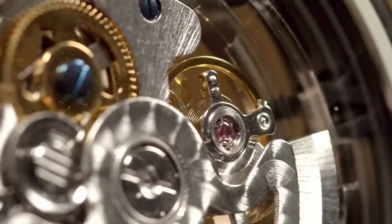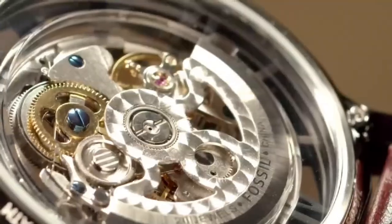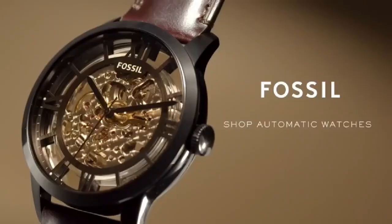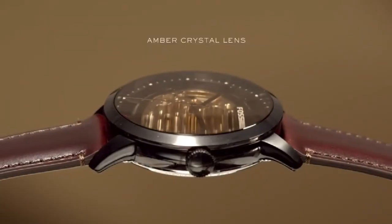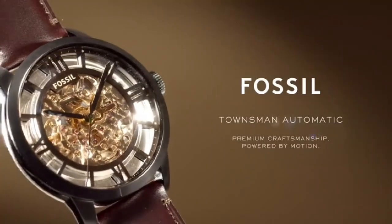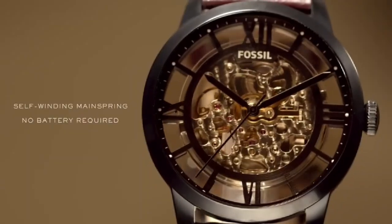Fossil Townsman Automatic Watch. Main features: Case Diameter is 44mm, Movement Type is Automatic Three Hand. Platform is Townsman. Strap Material is Leather, Strap Color is Brown. Case Water Resistance is 5ATM. Case Material is Stainless Steel. Case Color is Black. Dial Color is Brown. Strap Fashion Color is Brown. Interchangeable Compatibility and Strap Width are 22mm.